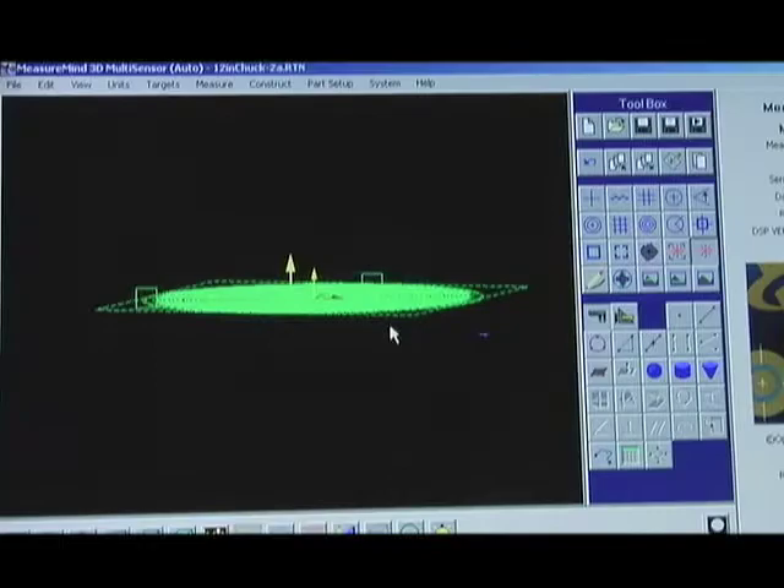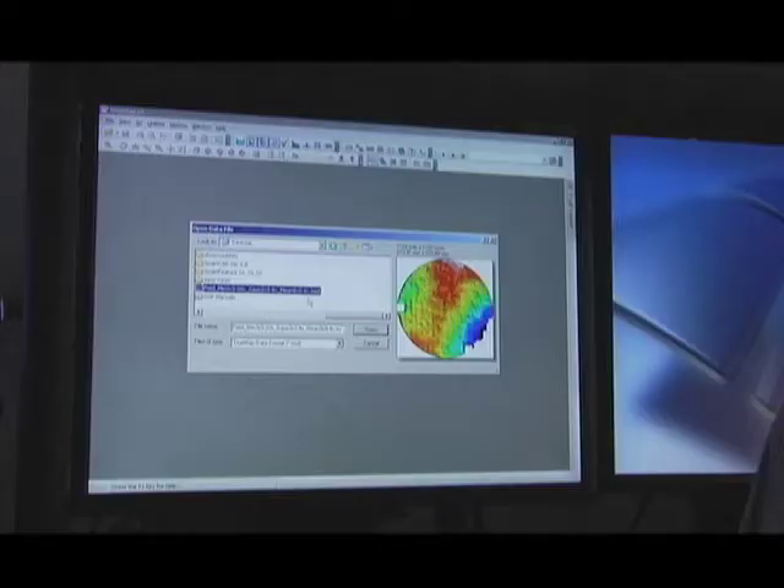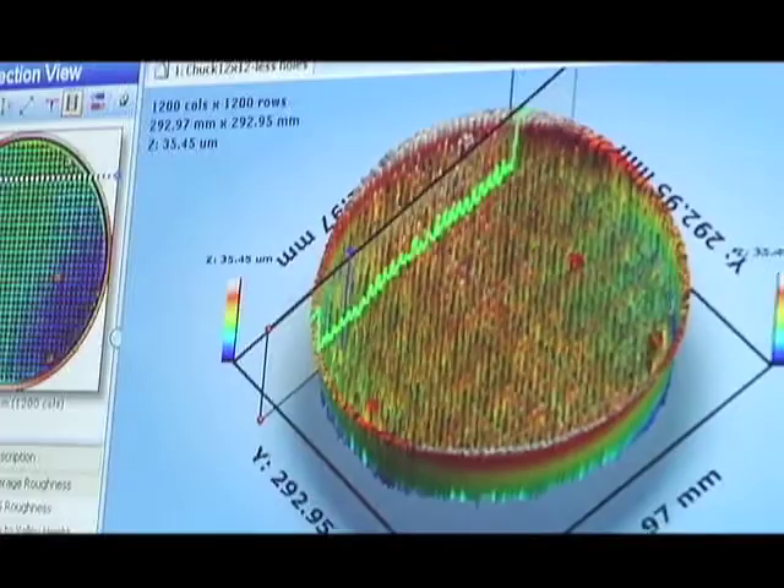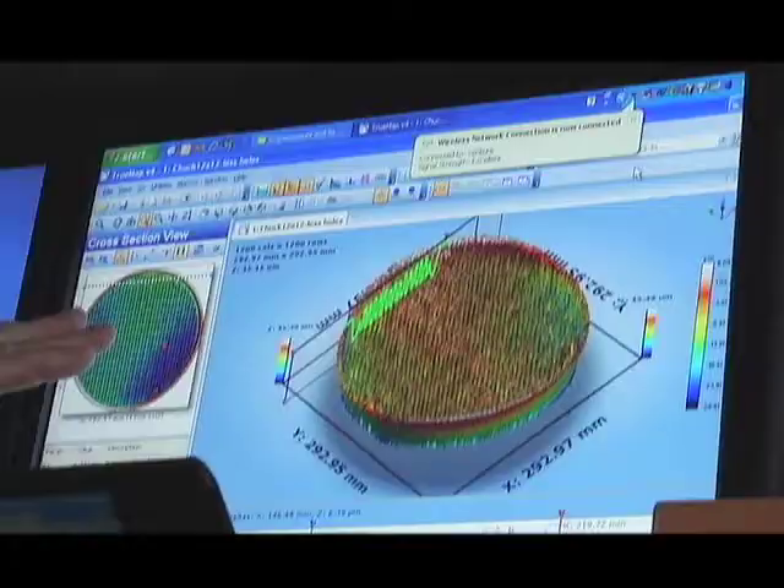Once that's accomplished, we take the data into another software package — in this case TruMap by TruGauge — which is a surface metrology package. This gives us the ability to do further detailed analysis of the surface of the chuck. The image we're looking at on screen is a 3D representation of the chuck surface with the pads as well as the field.